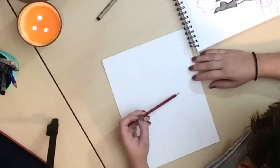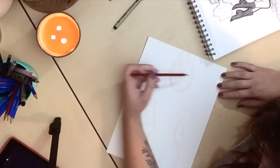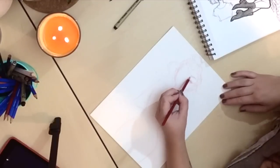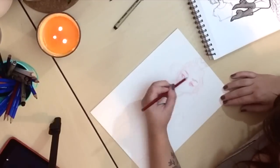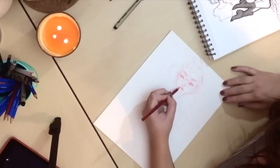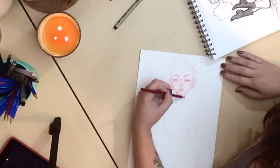I usually just sketch with pen in my sketchbook and I do a really rough gesture, just making sure that you can see the attitude of the character in her pose, and then I move on to drawing it onto watercolor paper.